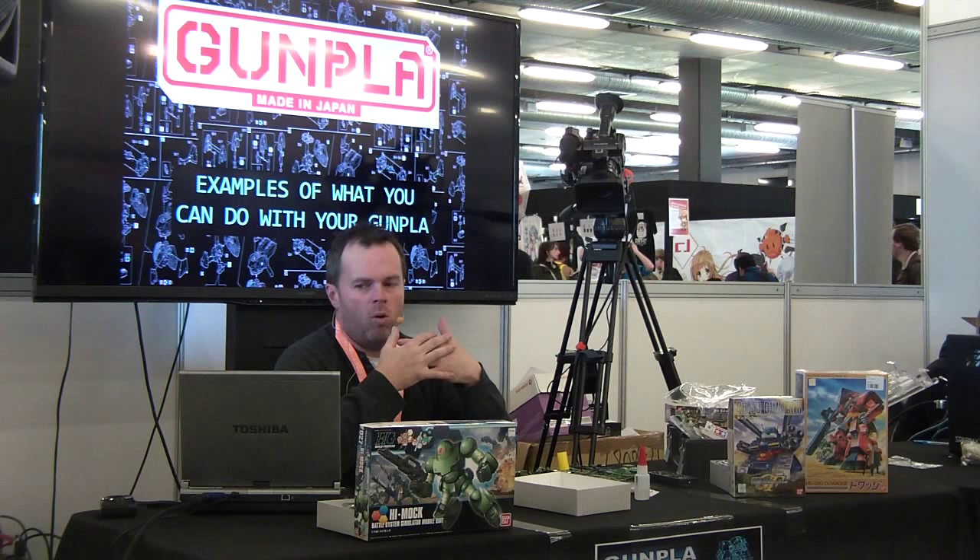I'll go through a few examples of the stuff you can actually do with your models. We try to encourage people to progress and become designer modelers, but we do not discourage anyone doing whatever they like with their models, because at the end of the day it's their models. If they want to build straight out of the box, that's great. If they want to go full out and build an award-winning model that's going to go to Japan, that's even better. No matter what you do, we encourage everyone just to have fun. The next few slides I'll go through examples of what you can do with your models and what we actually call each style of build.